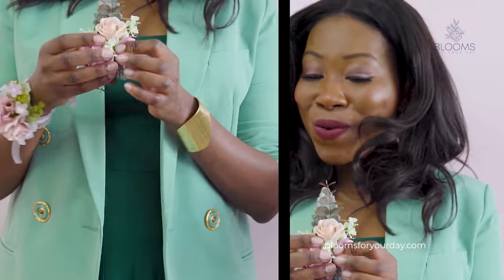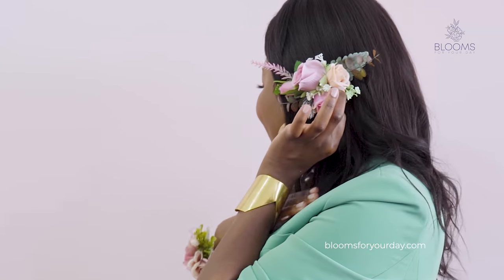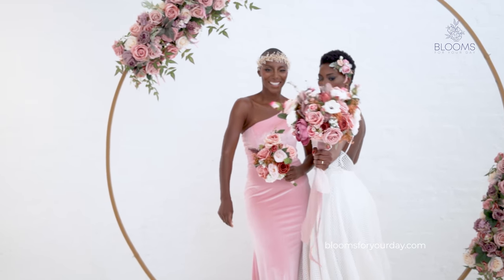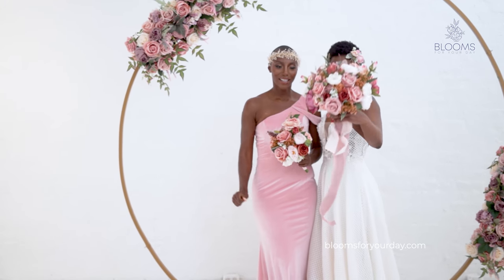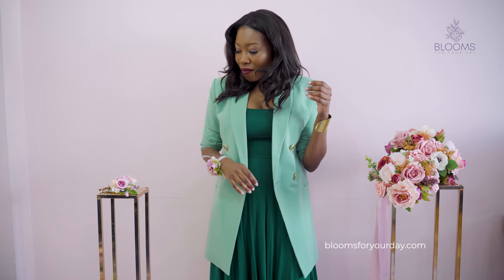This flower comb is one of my favorite pieces. I'll hold it so you can see — it's so pretty. If you have your hair in a bun you can place it on the side. On our website we actually have one of the girls wearing both of them for a more layered look, which I love personally.